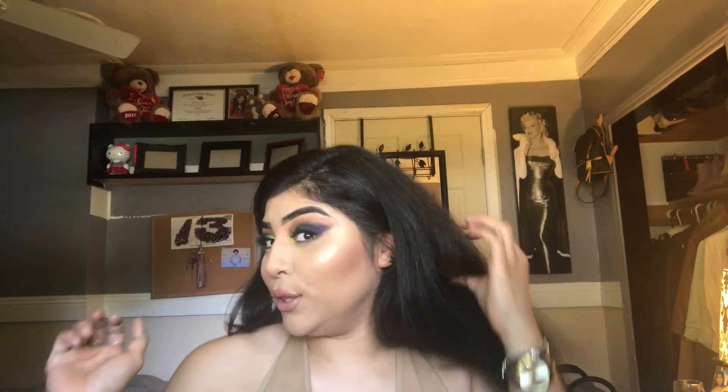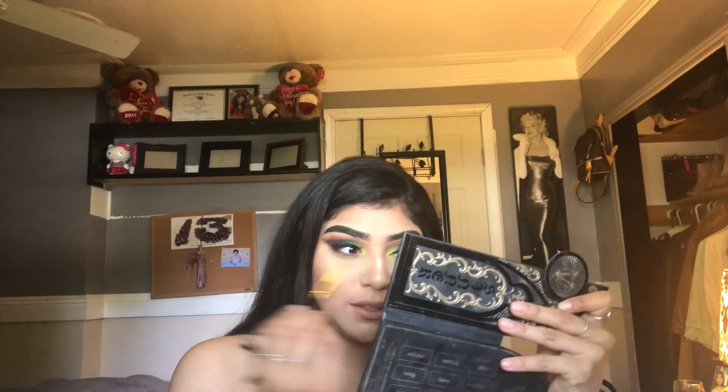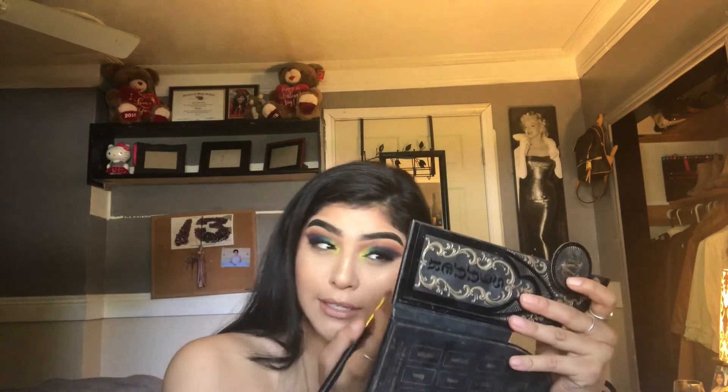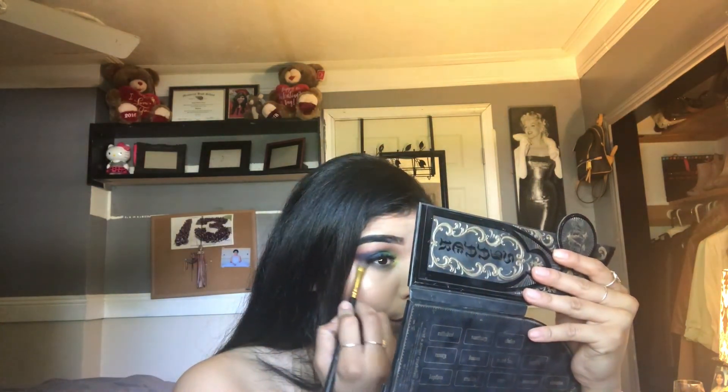So there you have the look. I think I did a pretty good job. Oh, I didn't even add it on the bottom of my lash line — so I'm just going to put these same exact colors under there, nothing crazy. Although this looks already crazy. I really like this look — I can't wear it anywhere, but this look looks pretty dope.